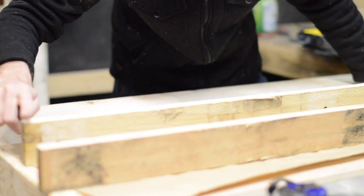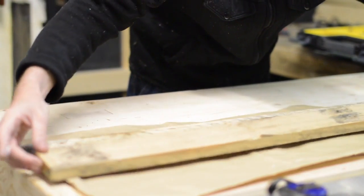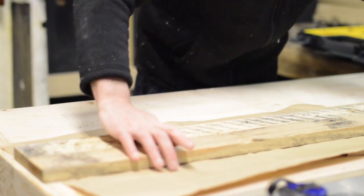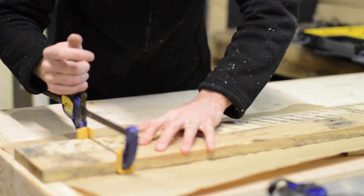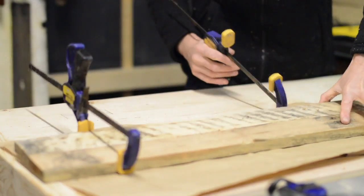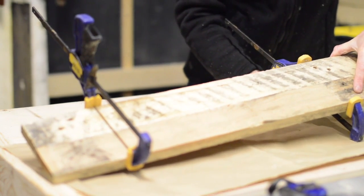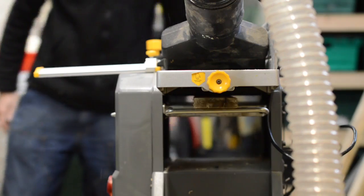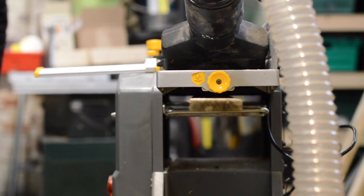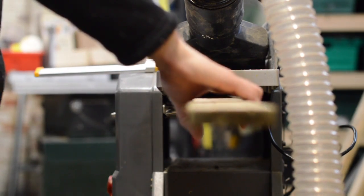I've been putting off sorting out this workshop for so long, but now I've started I'm so pleased I have. I'd always come in here to make things to sell or as gifts and never make things for the workshop itself. I've always loved being in here, but now with every improvement I make it's an even nicer working environment. And I think you could say it even makes financial sense, as being organised really increases the workflow and makes everything a lot quicker.